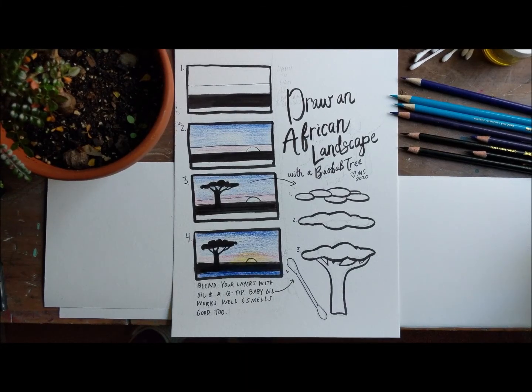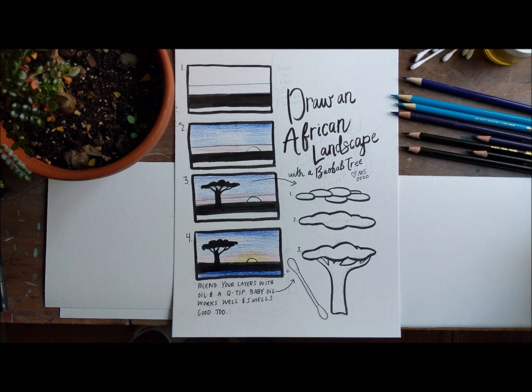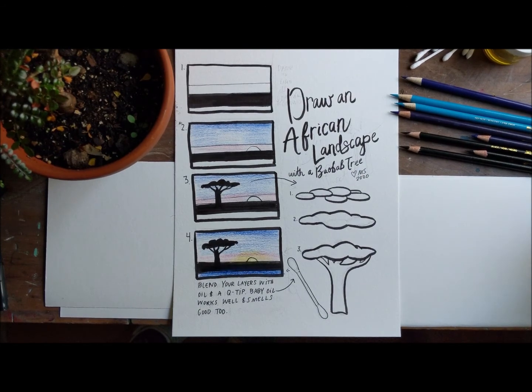Good morning, chickadees! Today in the spider hut we are going to show you how to draw an African landscape with a baobab tree. Are you excited? This is our sixth try to get that intro! So hopefully it'll work. Did it work? I think so.